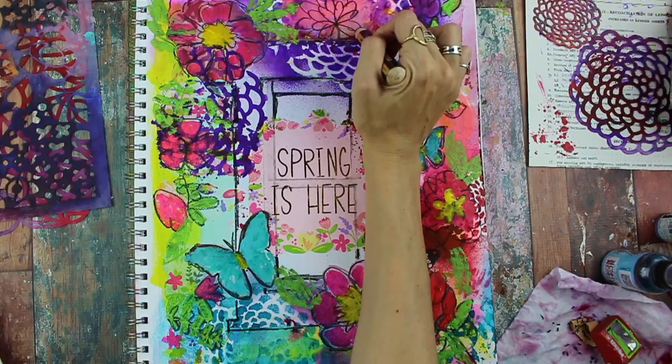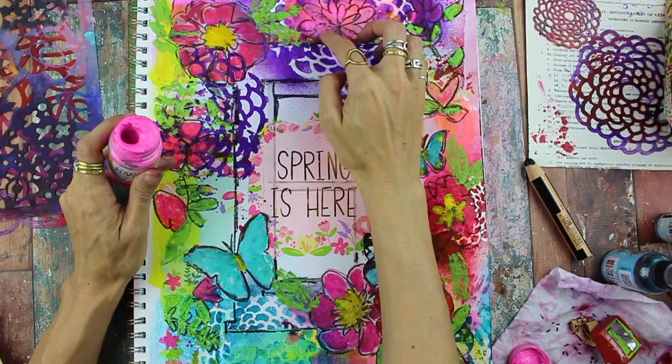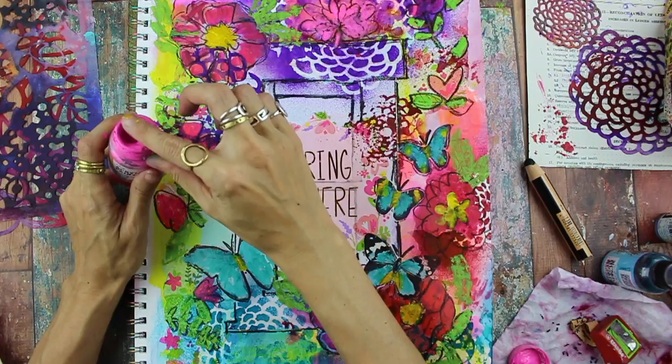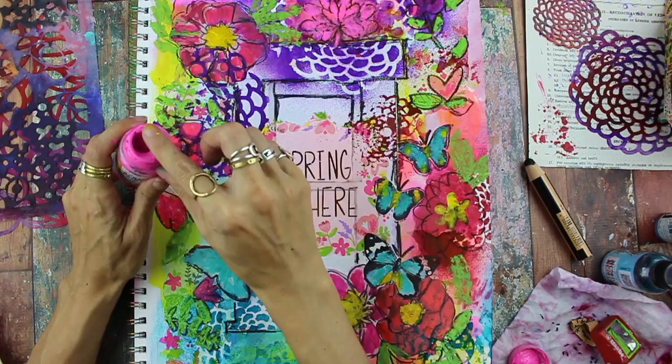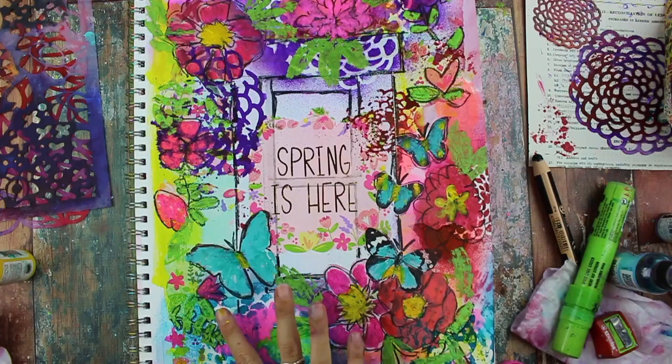Then coming back with the Stabilo pencil and just scribbling in, drawing more flowers, and also adding some acrylic paint, painting those petals in. When you go over the Stabilo pencil with paint, it's going to smear a little bit, but I kind of like that — it gives it a little bit of a watercolor, smudgy look. Don't be afraid to paint with your fingers. It's actually kind of fun and freeing and a little imprecise, so it's just a nice way to free up a little bit compared to using brushes.